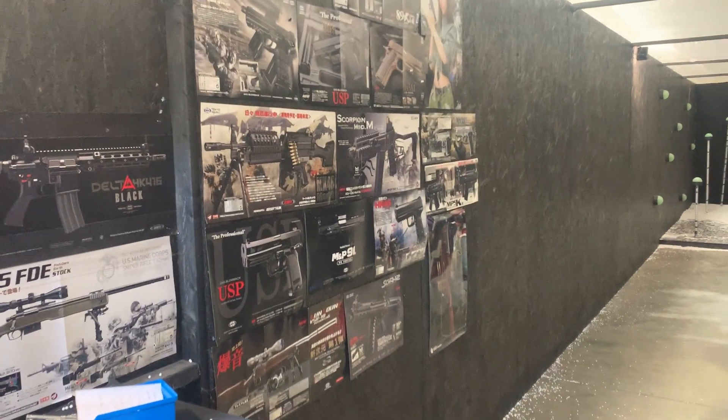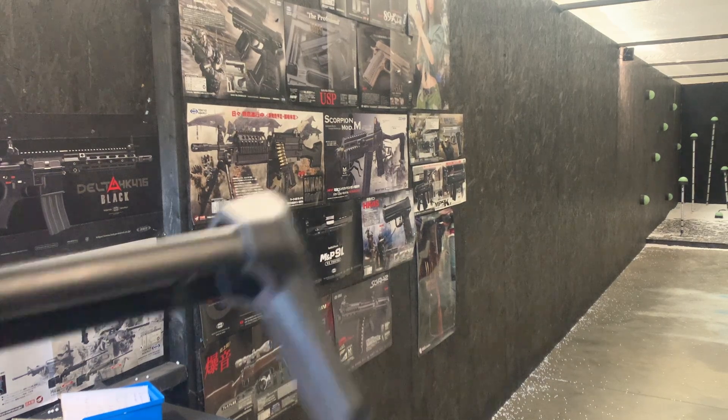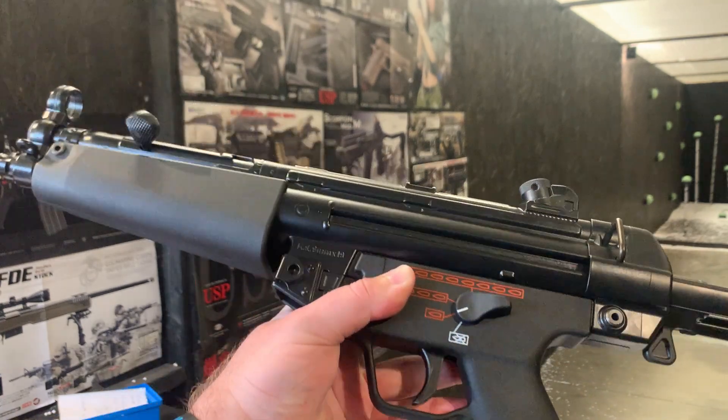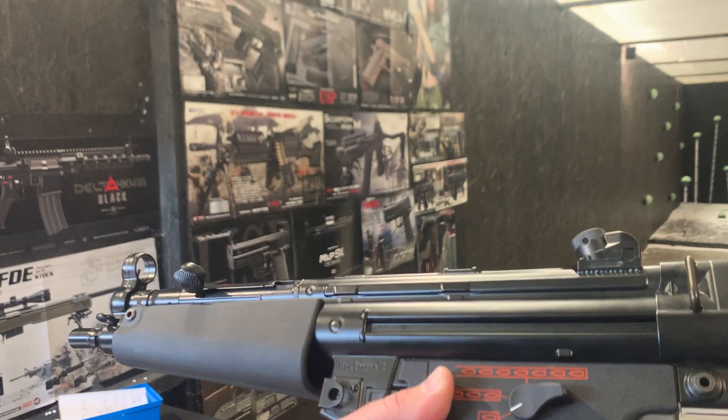Hello and welcome to the Eagle 6 Airsoft video. We are going to be testing this Tokimuri MP5 A5 — lovely looking gun. Obviously I love the construction on these; they are fantastically well built.